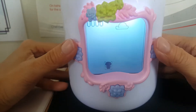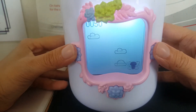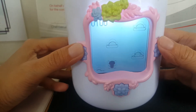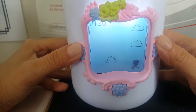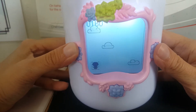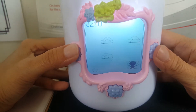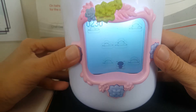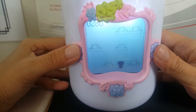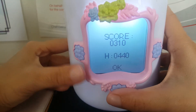I'll show you this game. So you just have to avoid the clouds — that's all you need to do. It's not an easy game sometimes; it gets harder as you level up. So that's my score.